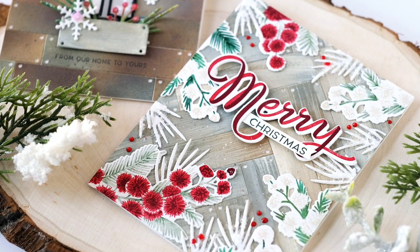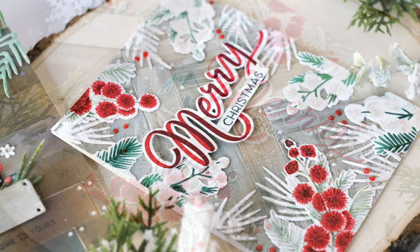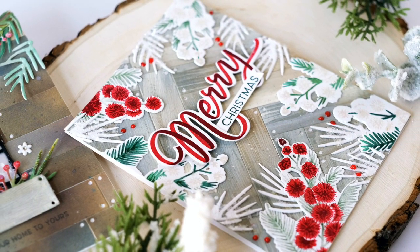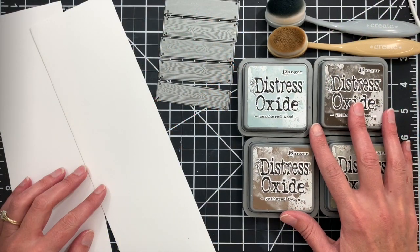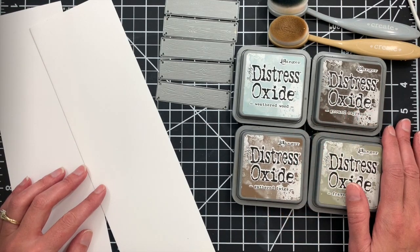In today's video I'm going to show you how to use our shiplap builder die to create some wood backgrounds. I'll show you two different techniques: one with a more rustic mixed wood look and another with a more whitewashed look. So for the first look we're going to create a mix of different wood tones to create more of a rustic look.